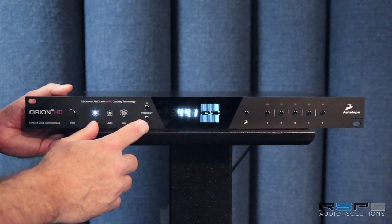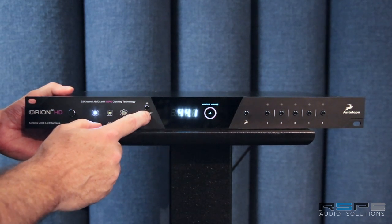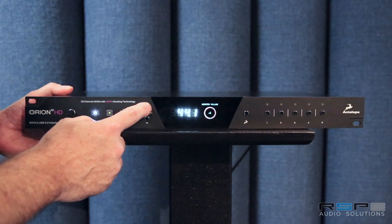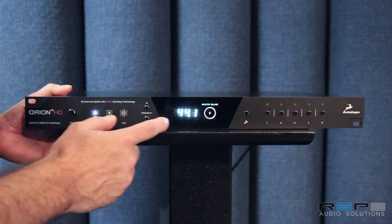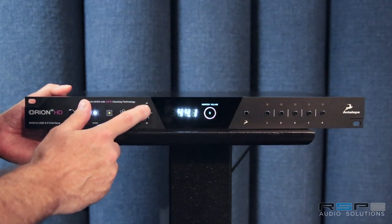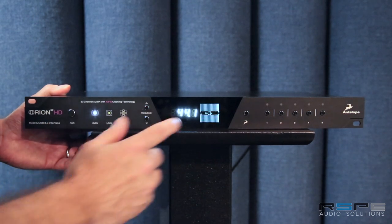On the back I'll show you you've got a monitor output, and you can control the monitor level on that mastering grade monitor output from the front of the unit if you'd like. You can control it from software or you can connect it to a hardware dedicated monitor controller box.